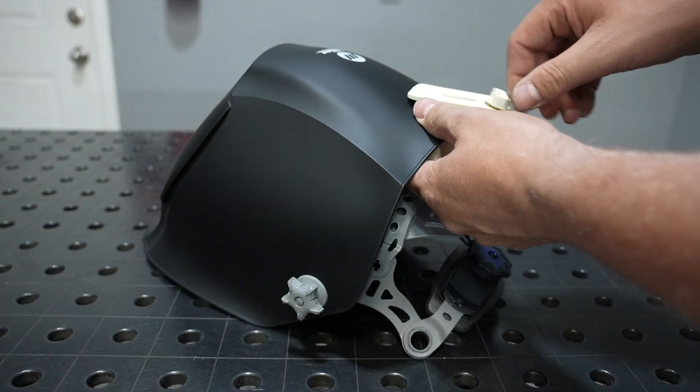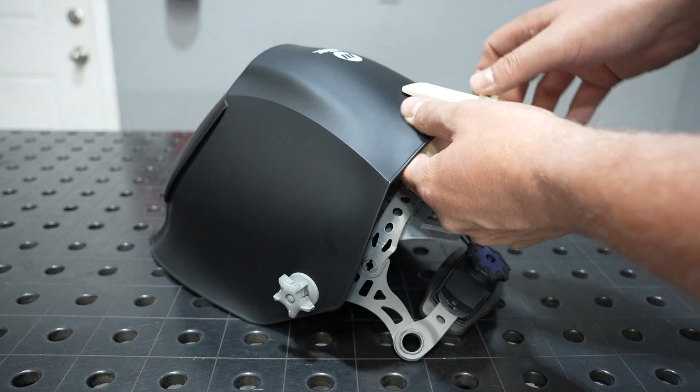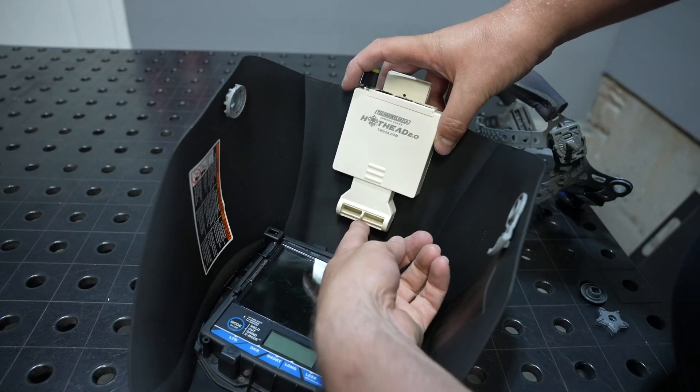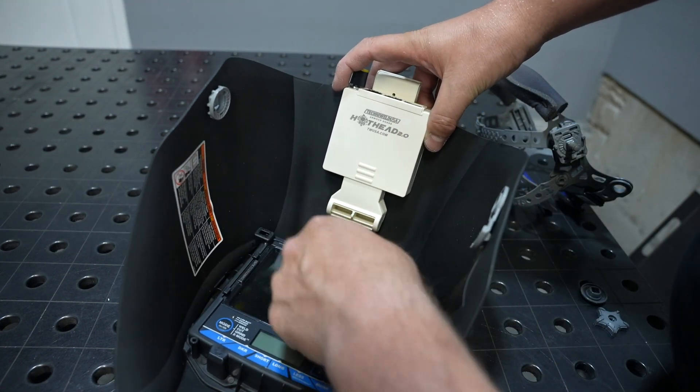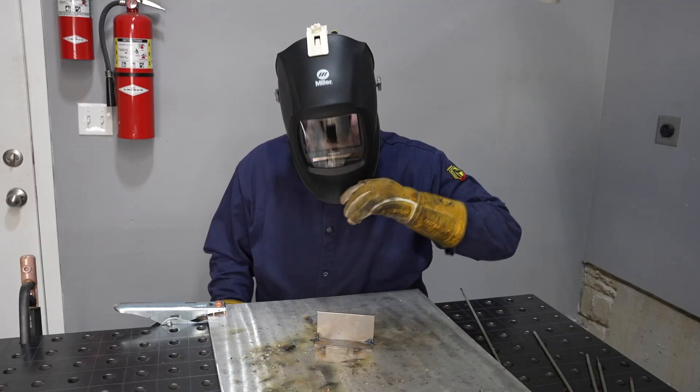In order to install it on the helmet, you slide the clamp over and secure it in place, and then inside you can position that duct — typically the furthest forward is going to be best — and then direct airflow where you'd like it.